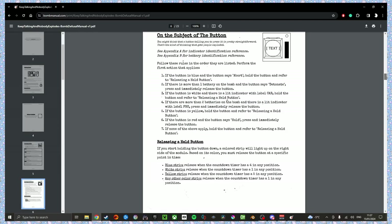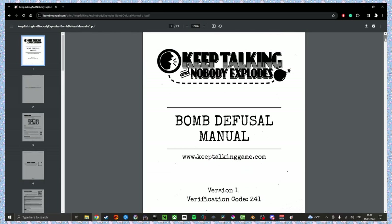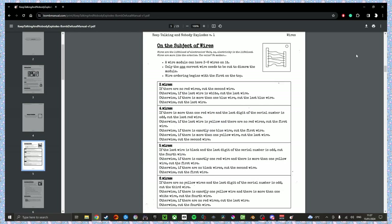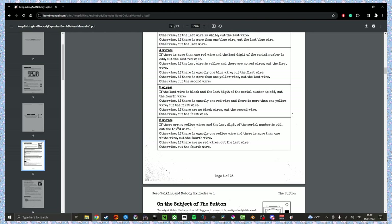Three wires. Tell me stuff. We got six wires. Six wires, all right. There's no yellow wires — last digit of the serial number is odd. Cut the third wire. Just ask me questions based on that. So you have six wires — any yellow wires? I have one yellow wire. So it's not that one. There's exactly one yellow wire, there's more than one white wire. Cut the fourth wire. There are two white wires. Okay, we're good.